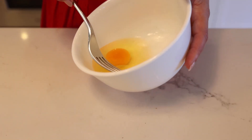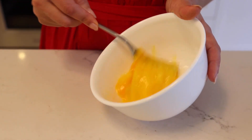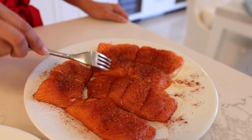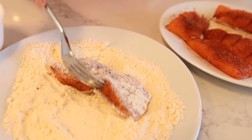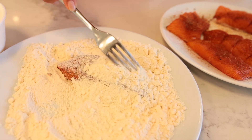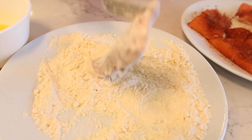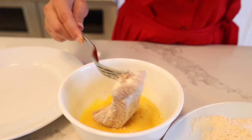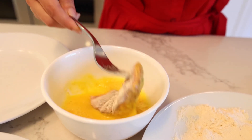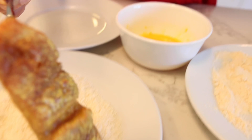Let's beat two eggs. First I'm going to dip the salmon in the coconut flour, then into the egg wash, then into the shredded coconut.